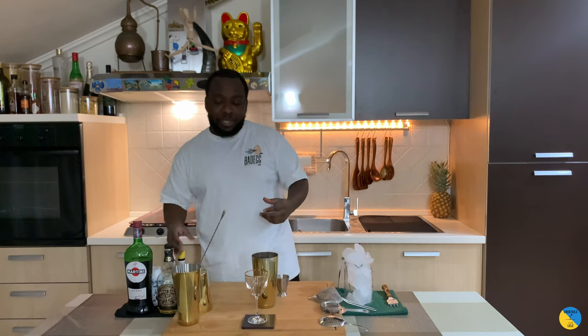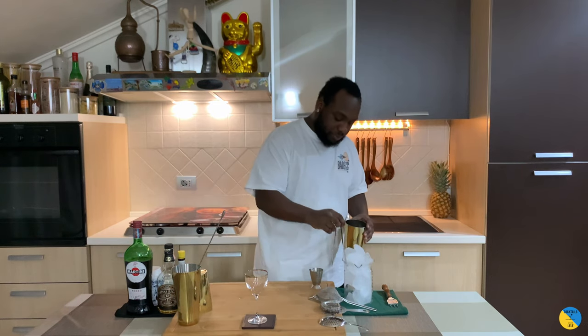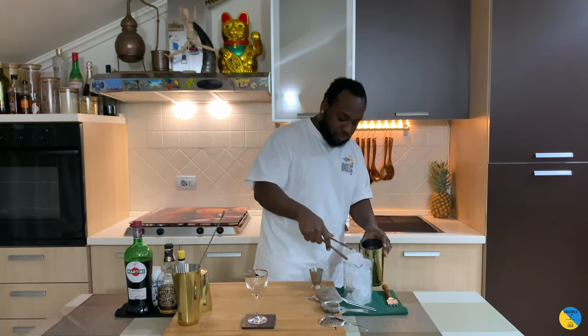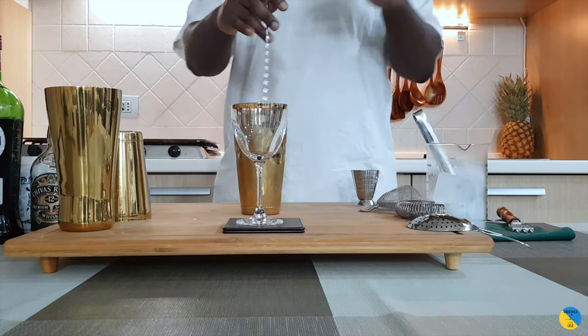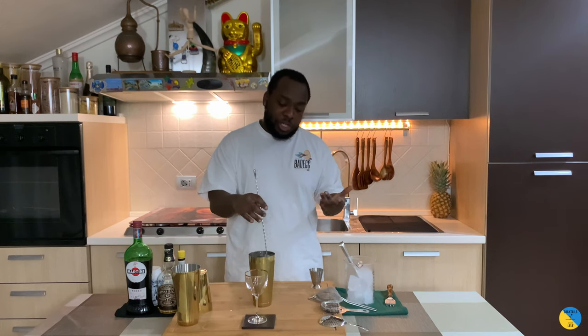It's a still drink, so we're gonna add some ice to it. For still drinks, the stirring time is between 17 to 20 seconds. A Rob Roy is kind of like a Manhattan but with Scotch whiskey instead of bourbon.